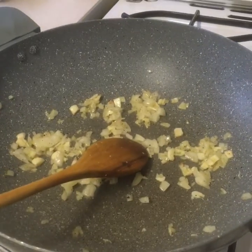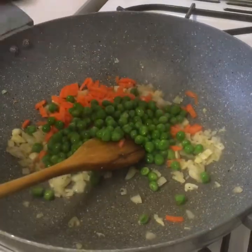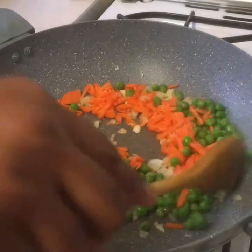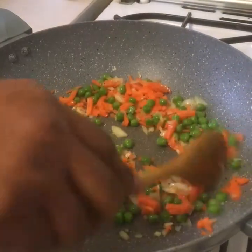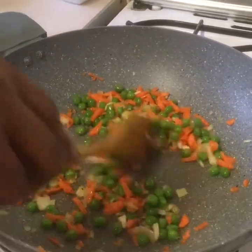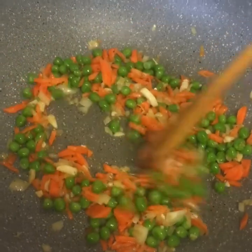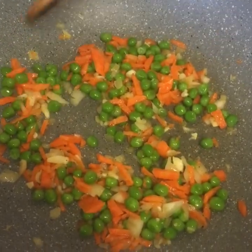Now we're going to add our carrot and peas, and sauté them for a few minutes. Look at the beautiful color — it looks really pretty.